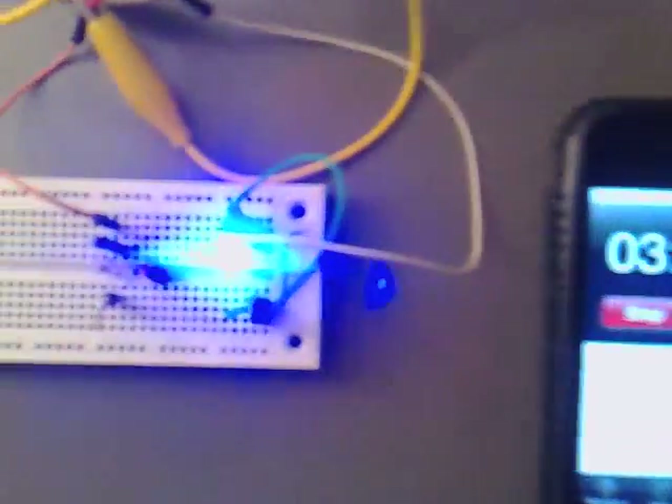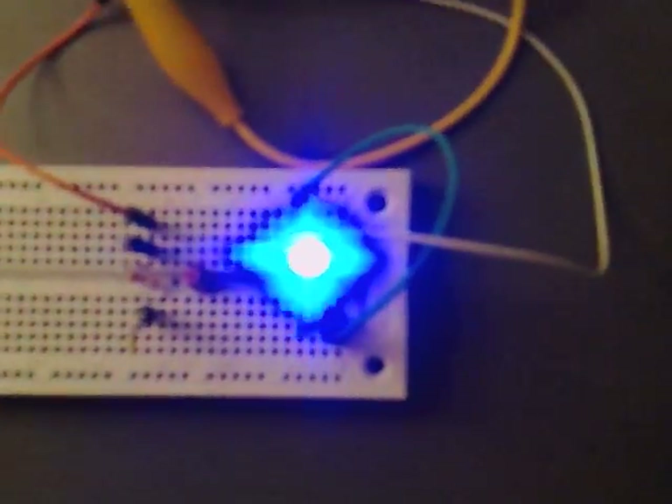It's 4 minutes now. It's still really bright, and we're on 0.453 volts.